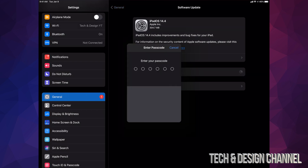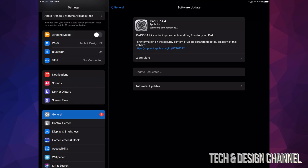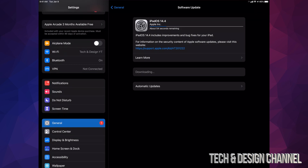It might ask you for a passcode if you have one. Once you put that in, it's going to install the update. The first thing it does is download, and then install. During the download process, if your iPad turns off for any reason it's no big deal. However, if it turns off while actually installing the update, that's a big deal — so make sure to have at least 50% battery.